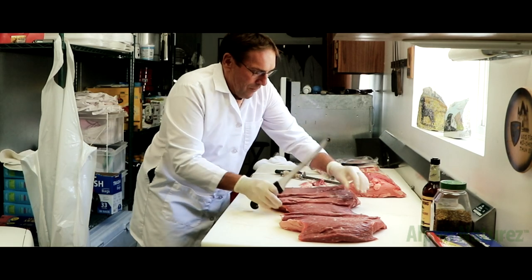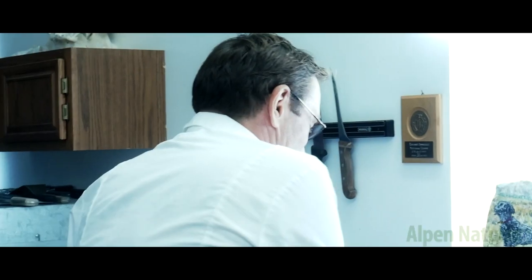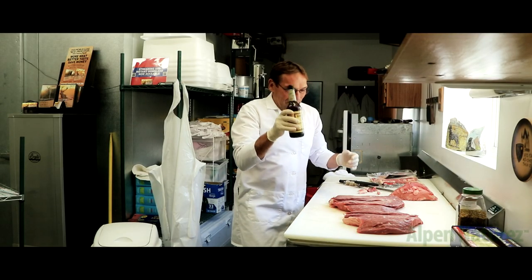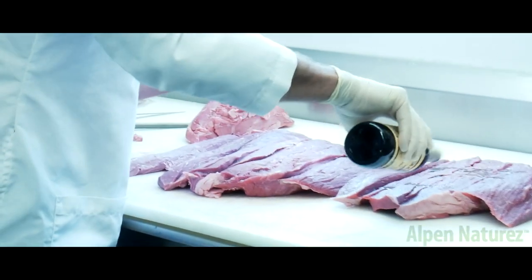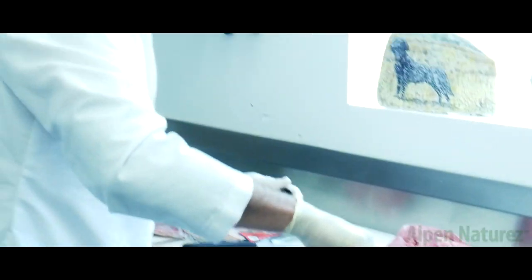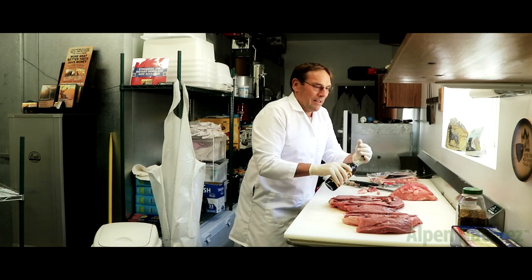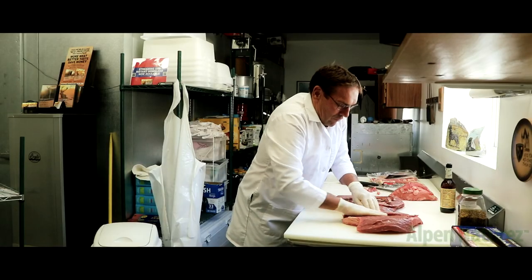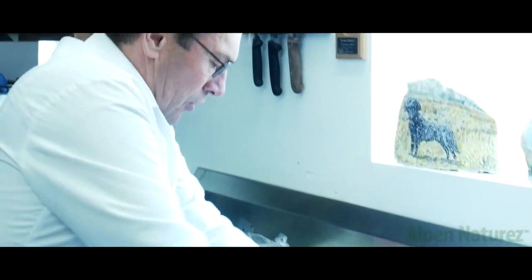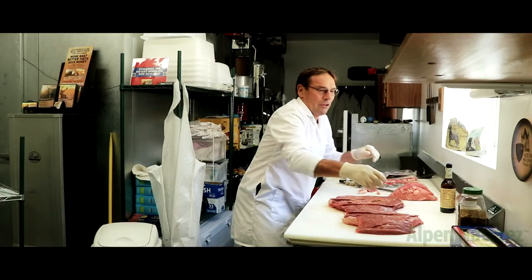So once we have it open, we're going to season it. I love to use Worcestershire sauce — put a little bit on top, not too much, just like that. Now you rub it all over so every piece has a little bit on there. Not too much, otherwise you have it too soggy.